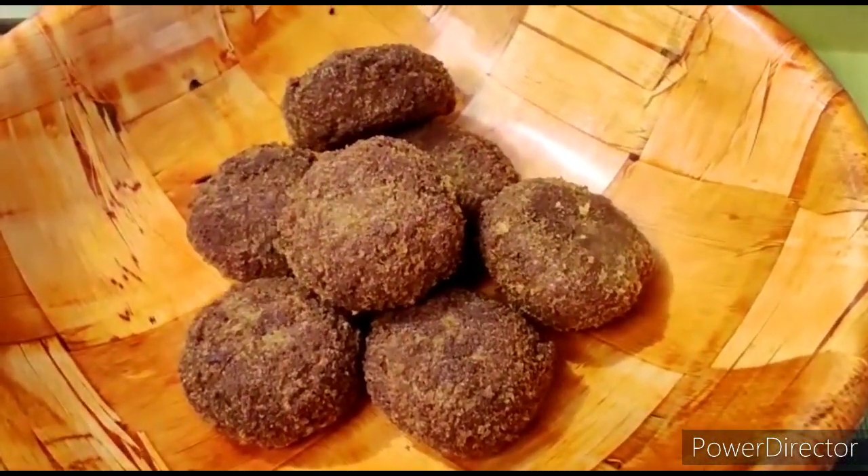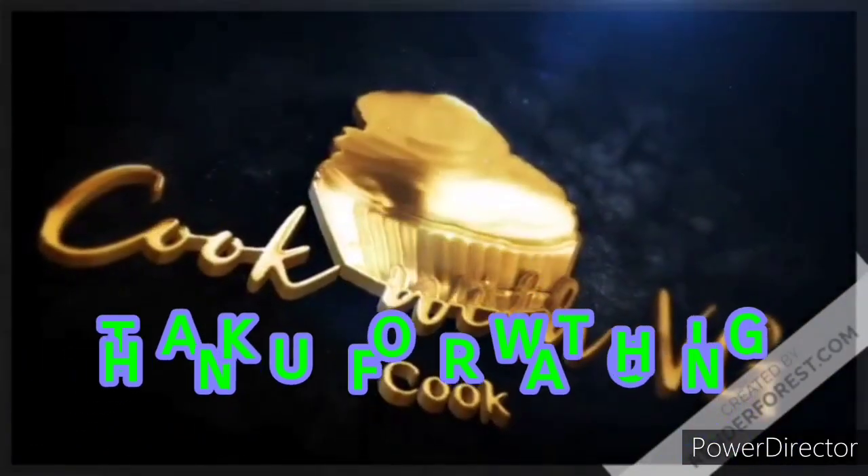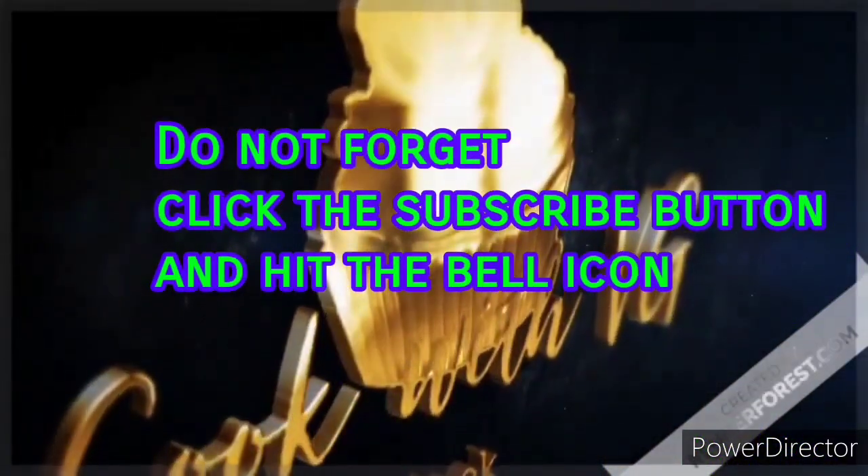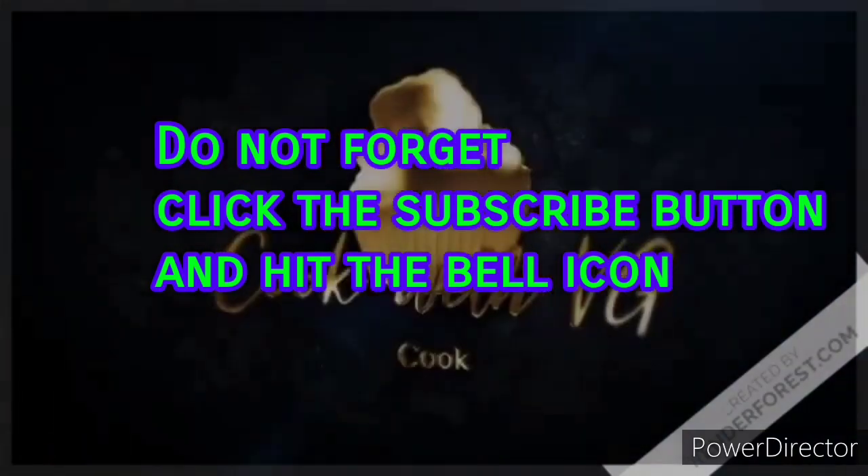If you want to see more videos, we will share the recipes with you. So please subscribe to my channel. Thank you for watching. Take care. Bye-bye.